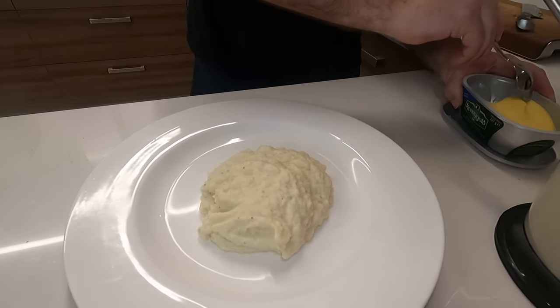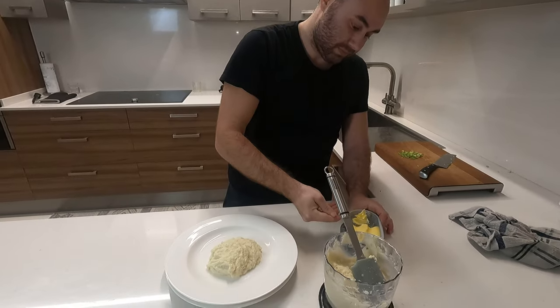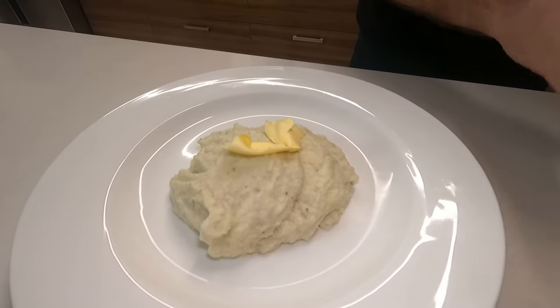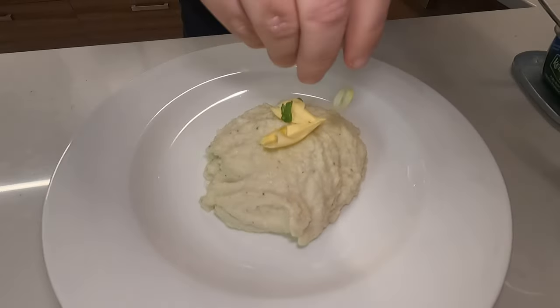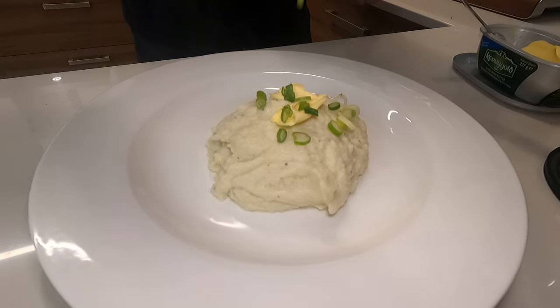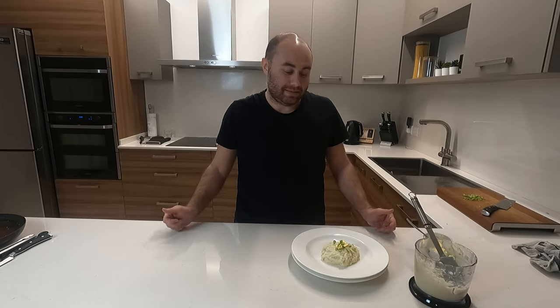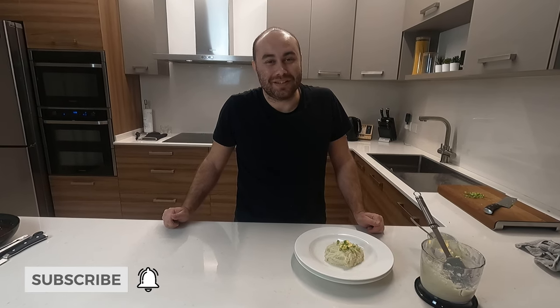We'll add a little bit of butter on top, which will eventually melt, and garnish with some green onions. And that's cauliflower mash — hope you enjoyed that! Please subscribe to our channel and leave some comments. It makes an excellent side dish and I hope to see you again for another cooking video.